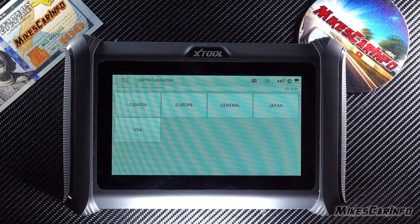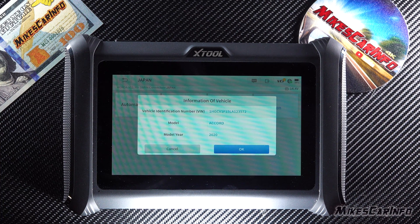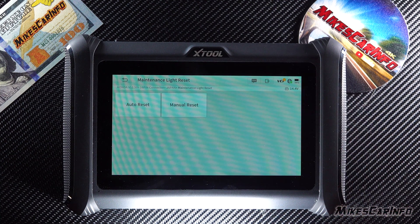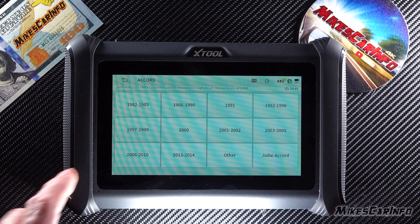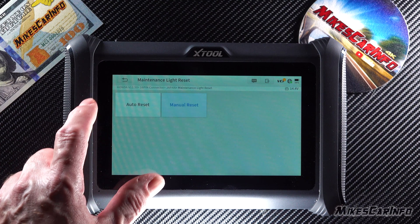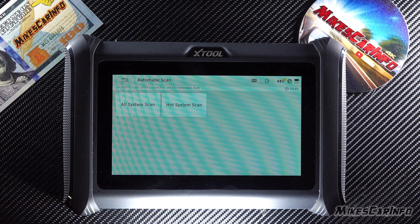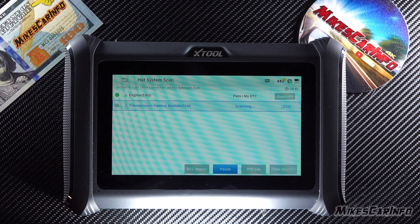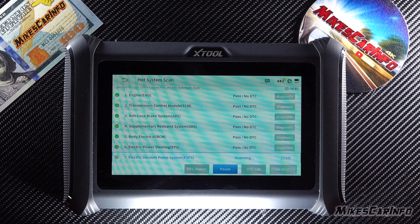We choose the 16-pin, Japan. Now we can get the vehicle information, and we can also reset some of the maintenance systems — we can do a manual reset and choose a code. Or we can do an automatic scan which will scan for any codes. In my case it won't show any codes — it just goes through and checks everything, and you can also run diagnostics on each category if there is a code.